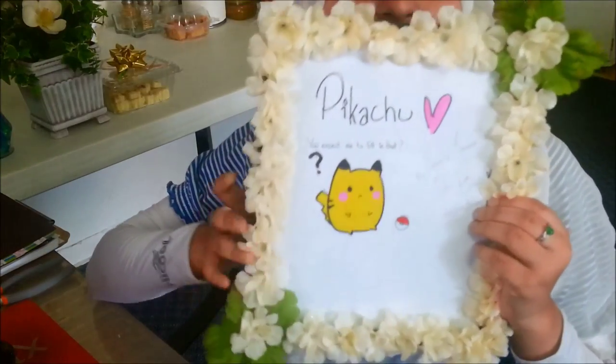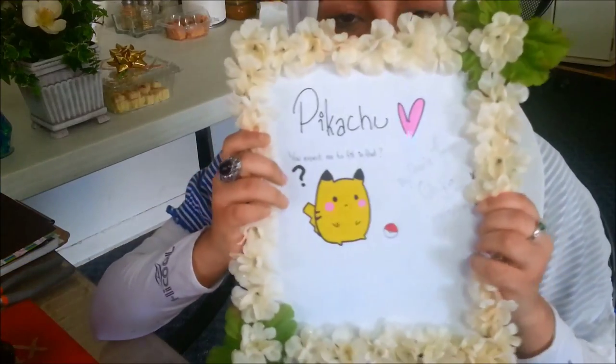Hi guys, it's Nia. Today we're doing a DIY of a picture frame decorated like this. And inside is a drawing of yours truly. It's a Pikachu. Isn't that cute?